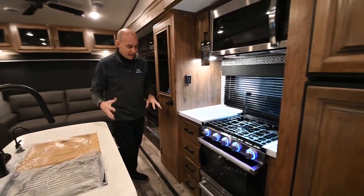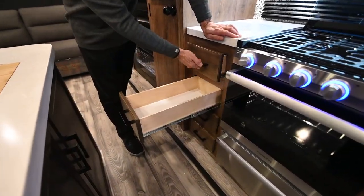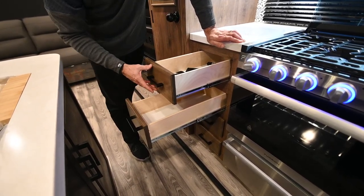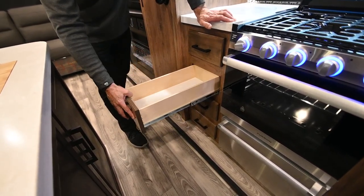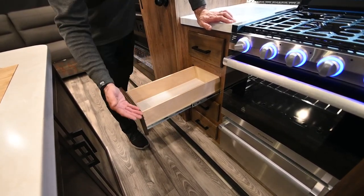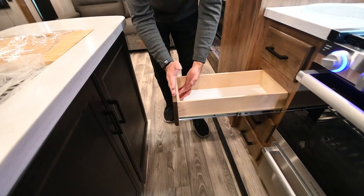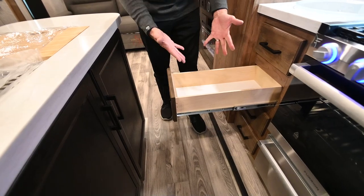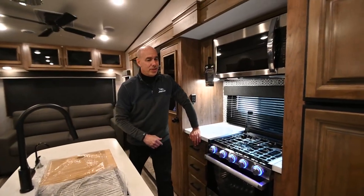Before leaving the galley area, let's talk about Jayco's cabinet build. Every Jayco has solid wood faces on the doors and drawers, 75-pound ball-bearing full-extension drawer glides. They're five-sided boxes — a lot of manufacturers use the front face as the front of the box itself, which isn't as strong. All in all, this is cabinetry at its finest, what you'd see in a residential application.